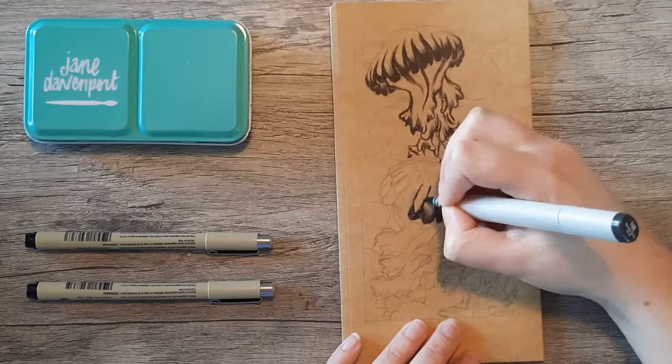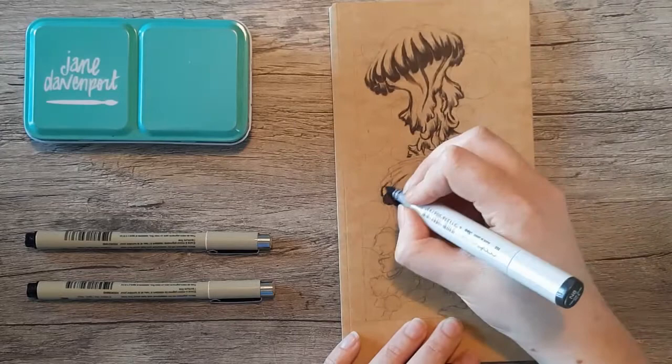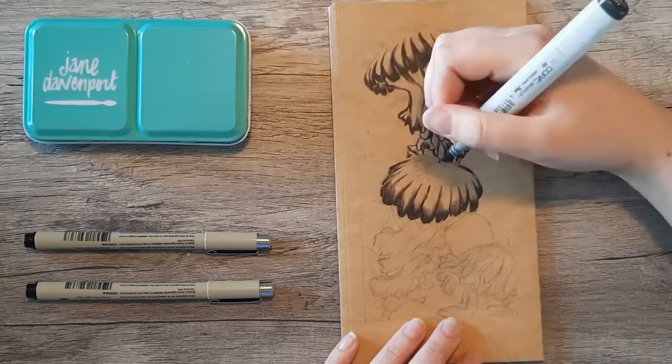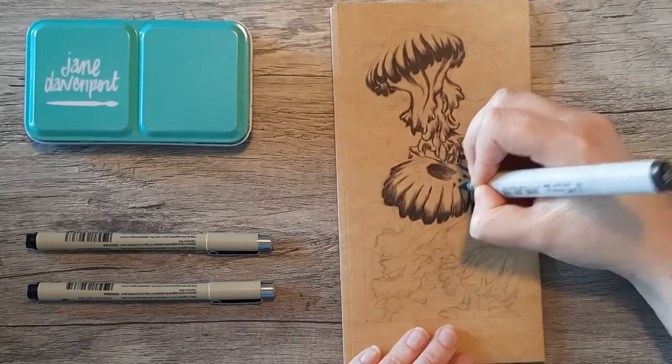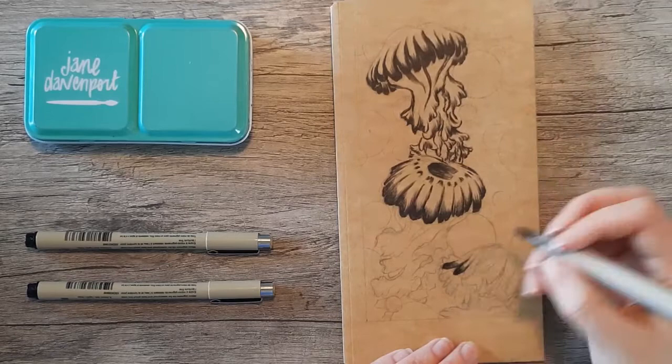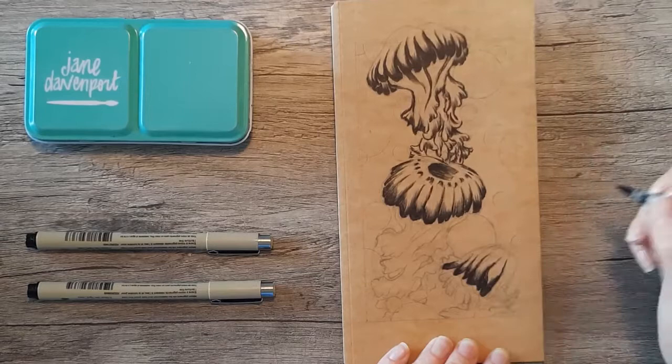Just in case you were wondering, that little Jane Davenport watercolor tin — that's what I've been using in my other videos. I really enjoy the cute colors they came in; they came in that nice turquoise and a gold one. I did have the gold one and I still do, but it's seen better days — it's pretty banged up now. I think it's a little unfortunate because it's hard to get your hands on any watercolor tin that's aesthetically appealing. I feel like a lot of them are just black, white, standard blue, so I really appreciate that they had a little bit of color and pizzazz to them. I wish more did.